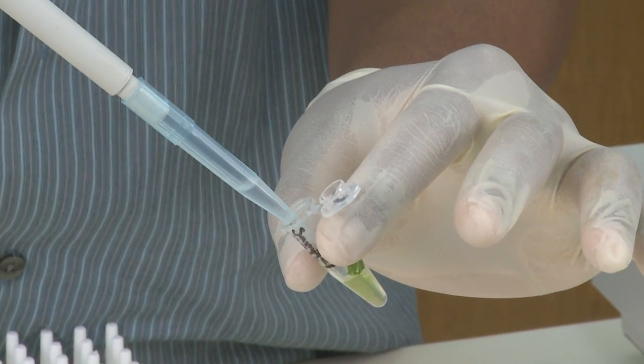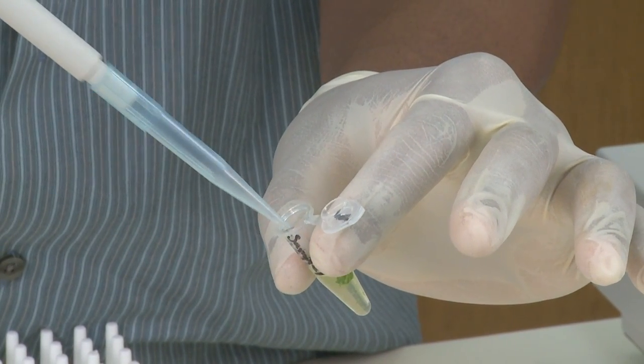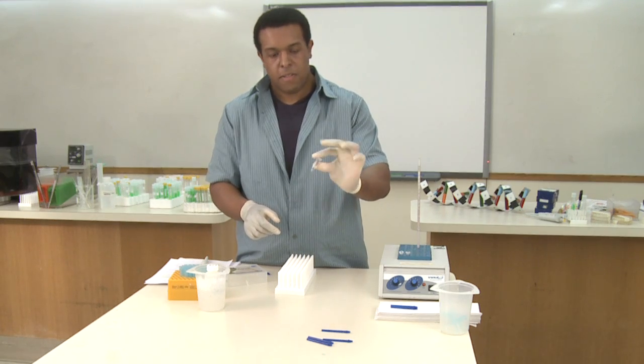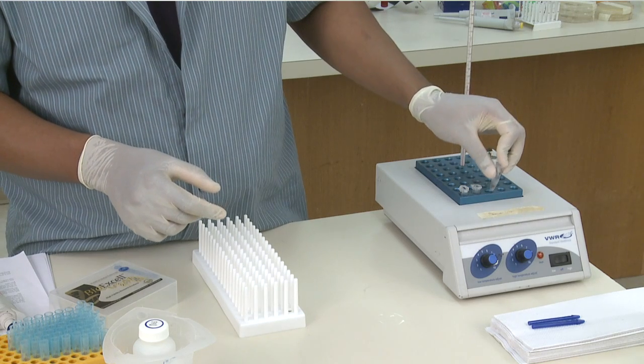Then add the remaining 500 microliters of the nucleolysis solution. Make sure to mix after you've added that last 500 microliters of the nucleolysis solution, and add this to the heat block.